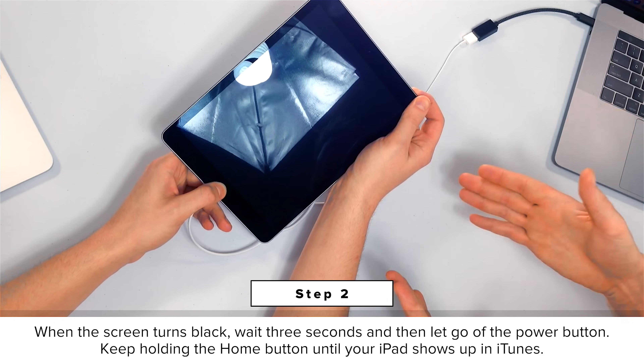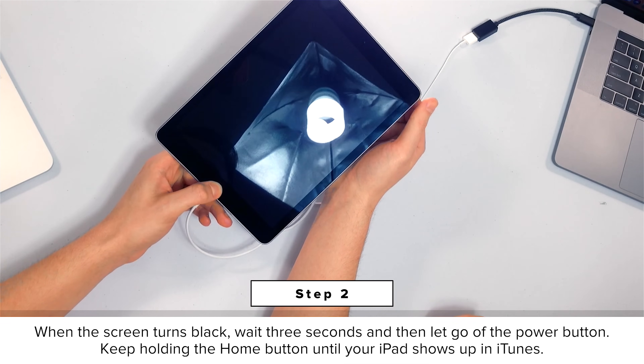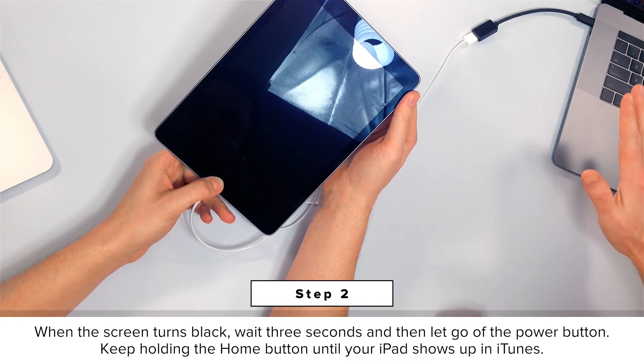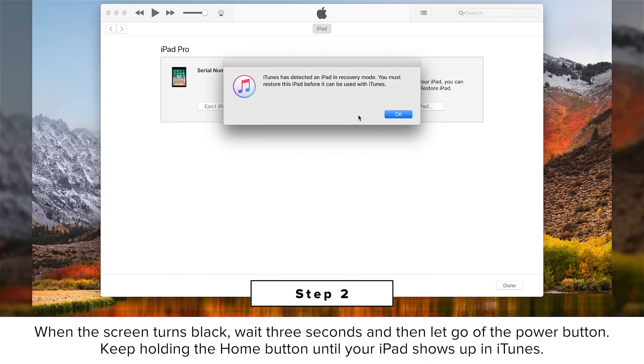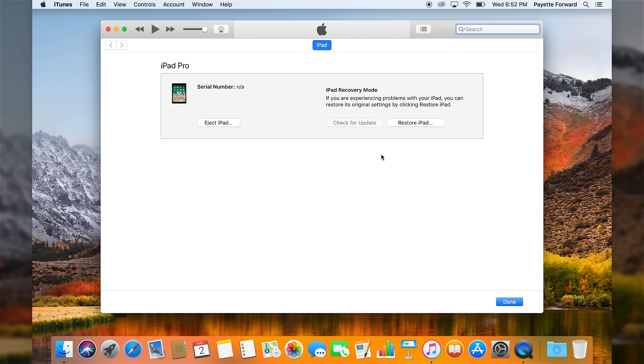Count to three: one, two, three. Let go of the power button. Keep holding the home button and don't let go. Just keep holding that home button until on the computer — iTunes has detected an iPad in recovery mode. You must restore this iPad before it can be used with iTunes. So we're just going to say okay. Right here: iPad recovery mode, restore iPad.